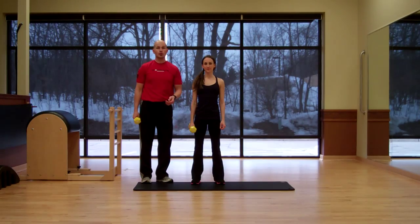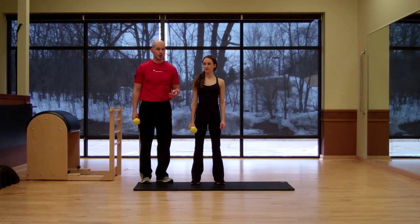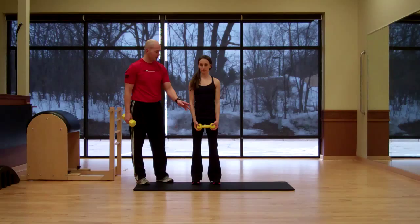Hi, in today's segment of Exercise Execution, Meredith is going to properly demonstrate the overhead dumbbell triceps extension. She's going to be standing in a position where her feet are about shoulder width.